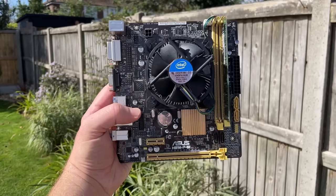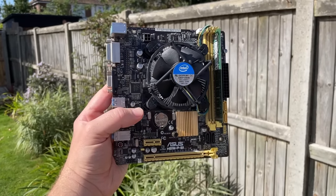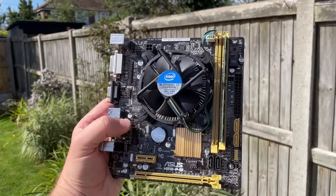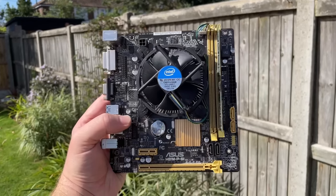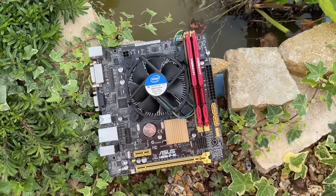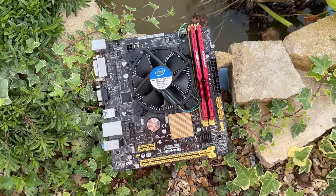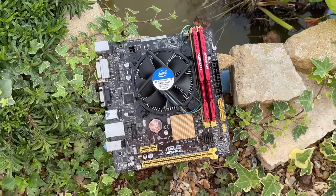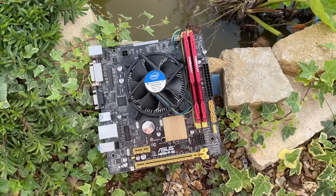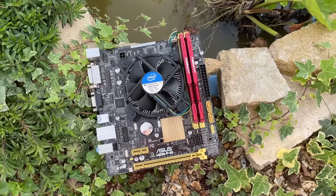Looks like someone did just that with this budget combo, which I paid just £47 for on eBay. Any enthusiasts looking for some low cost overclocking fun should opt for the unlocked K variant, as this non-K version is more geared toward a simple out-of-the-box experience, but I want to see what it's capable of in 2023. Before conducting any gaming tests, I replaced the memory — we've got two 8GB 1600MHz modules in here now.